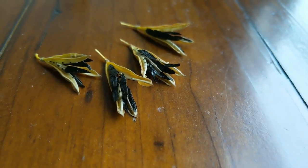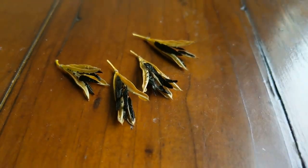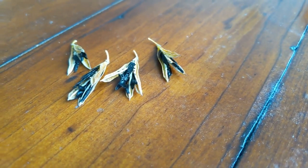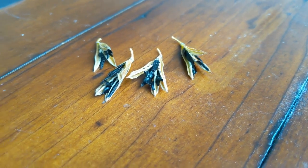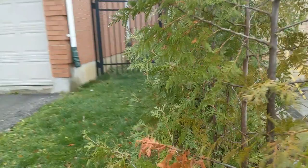Here we have the hosta seeds after they've dried up — the pods have split open after letting them sit inside for a day. Now we can get those seeds out. Now that we've got the seeds harvested, I'm gonna plant them soon.